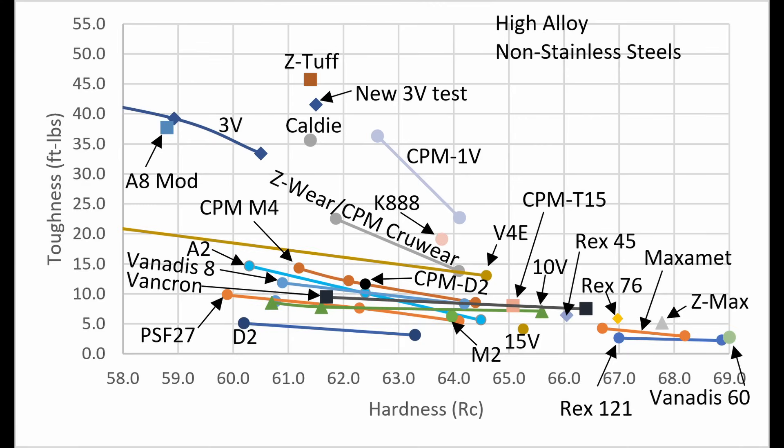When I plotted that new 3V toughness result on my high alloy non-stainless toughness chart, the toughness of 3V now looks even better than it did before — it's now nearly rivaling Z-Tough, which is the highest steel on the chart. I think it does make sense that 3V can approach the toughness of Z-Tough because it doesn't have much more carbide than Z-Tough, and the carbide sizes are also pretty comparable. So despite the mildly surprising result, it's logical that we managed to get so close to Z-Tough when it comes to toughness.